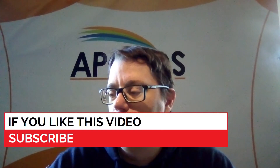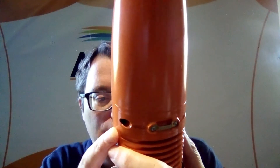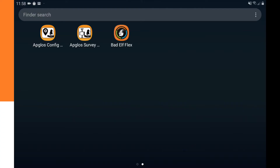On the Bad Elf Flex itself, a confirmation question appears. We click yes using the middle button, and then the Bad Elf Flex is connected and paired. Now that the Bad Elf Flex is paired, we can use the Bad Elf Flex app.